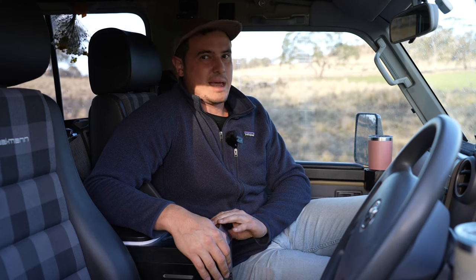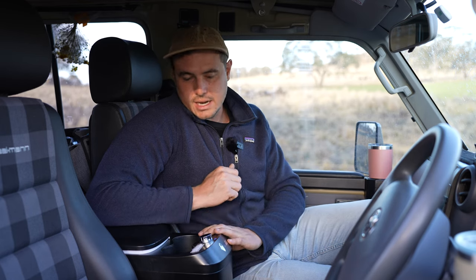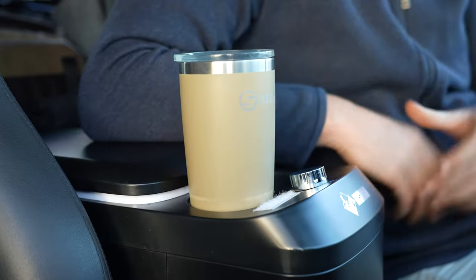We've been running it at minus 18, which is its lowest temp, for over three months now and it hasn't missed a beat. Besides having that extra fridge or freezer space, you get a nice armrest in the middle and two extra cup holders, which is a bit of a luxury in a 70 series.